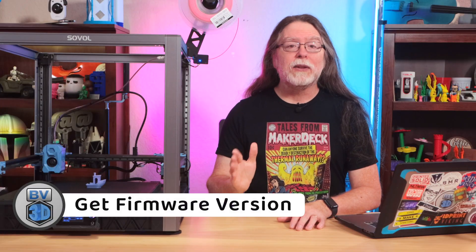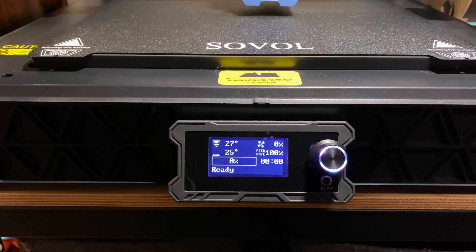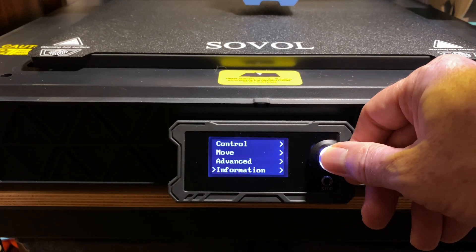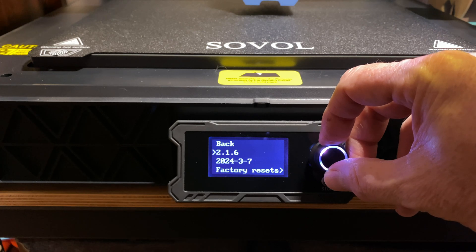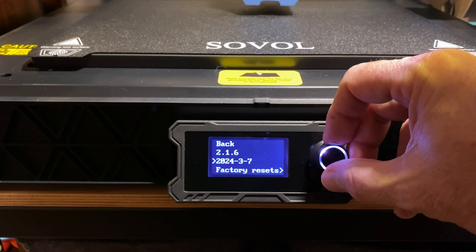First things first, we need to see what version of the firmware is installed on the printer. To find out, press the button on the control screen to get into the printer's menus. Scroll all the way down to the Information menu and click to get into it. Here, we can see that my printer currently has firmware version 2.1.6 installed, and the release date was March 7th, 2024.